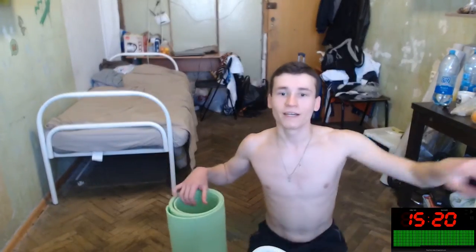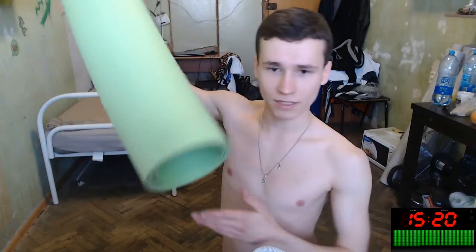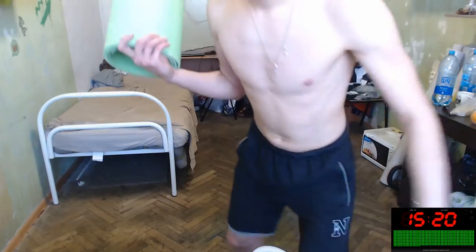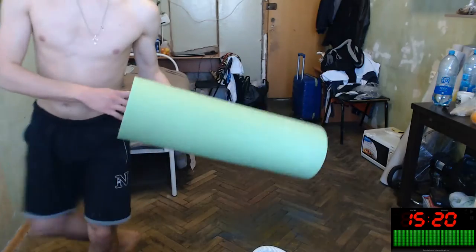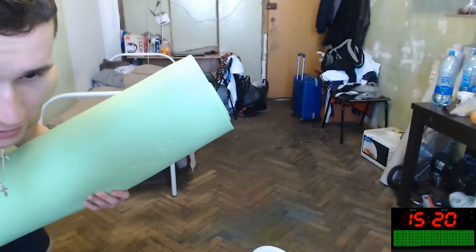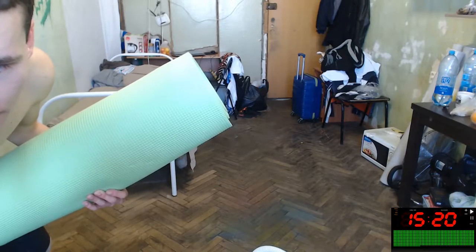Hey, hey, hello everybody! Right now will be our mat exercises. Mat is this cover, yes, and I will do this with you, my dear. This is our thing, yes, we will do this together. Oh my gosh, how funny. 15 minutes, you can do all your own things. It will be our fitness together, okay? Fit together — 15 minutes of mat exercises. It will be Pilates, Yoga and other. You can repeat. I will not speak more, only doing this, okay, let's do this together.